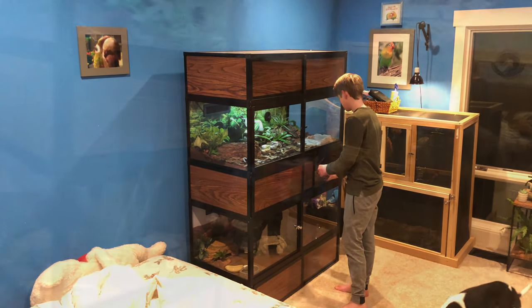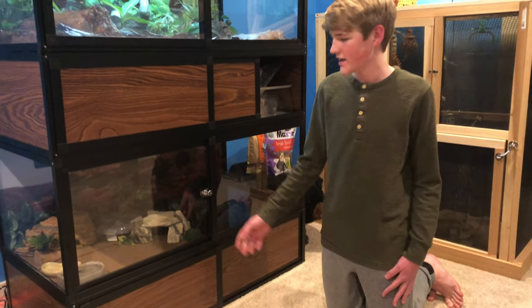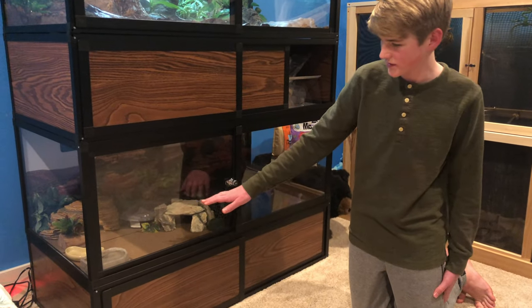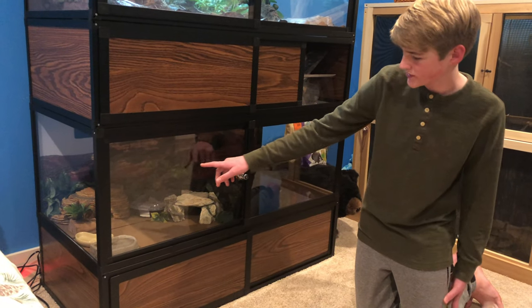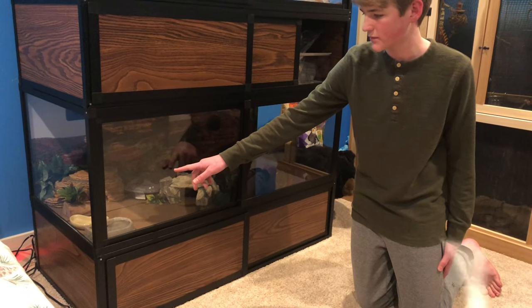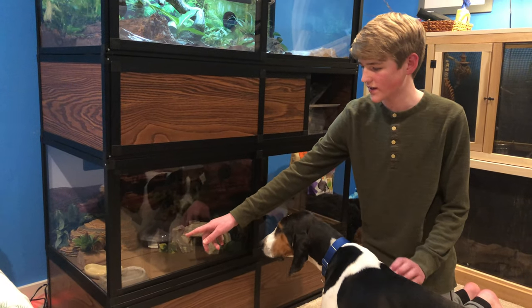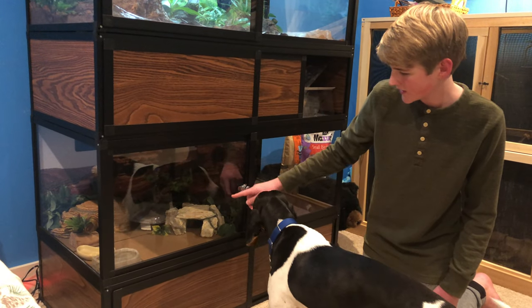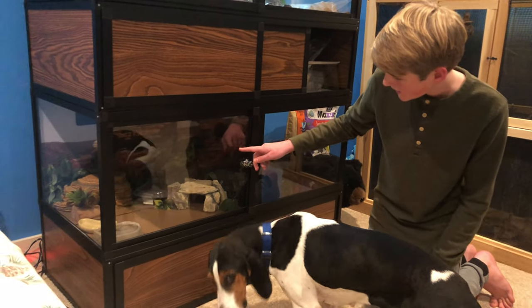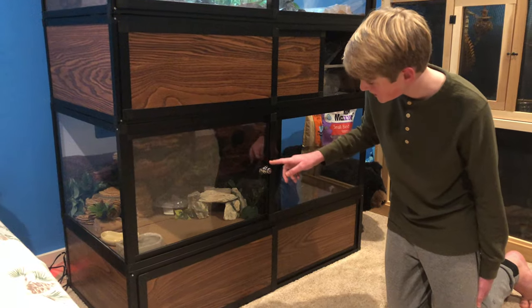This is my leopard gecko's enclosure. It just has a mat at the bottom for substrate, and then some fake vines around the worm hide, and a little fake plant right there. There's a feeding dish so he can get more calcium, and then a water bowl. There's his cold hide right there, and then his humid hide, and just another piece of enrichment which is a fake tree.